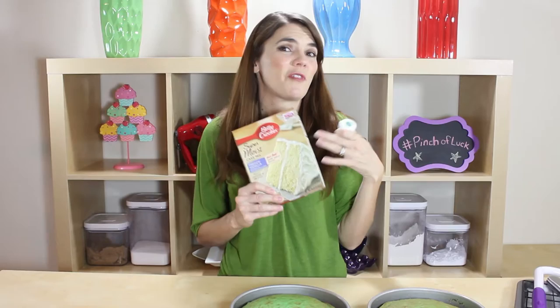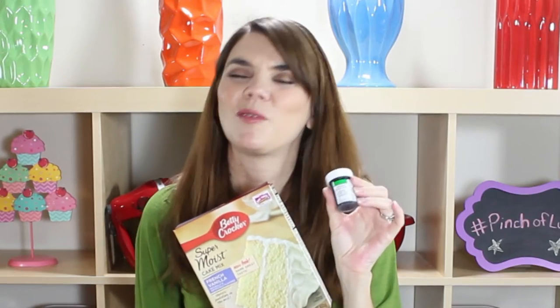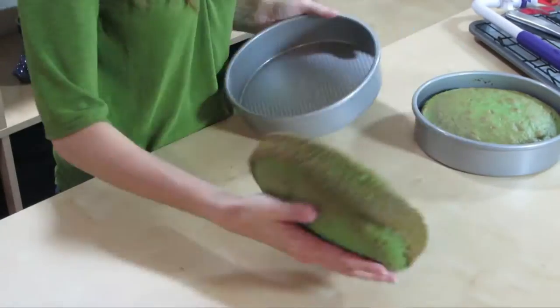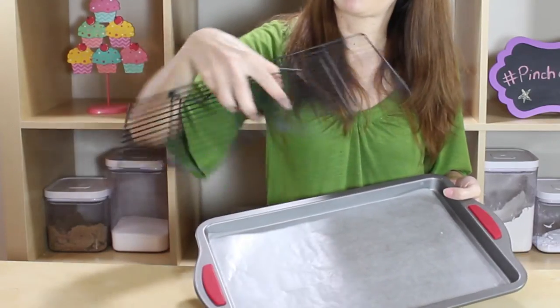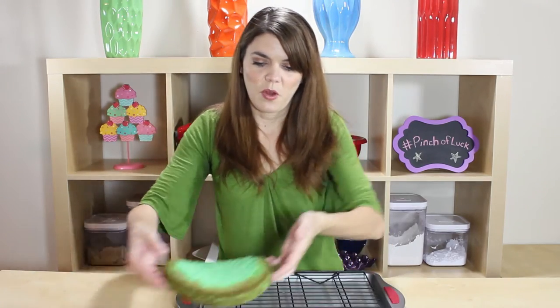I've already made my cake — I just used a French vanilla box cake, you can follow the instructions on the box or make your own recipe. I also threw a little bit of green in there just to make it green on the inside, why not! I used two 8-inch rounds for this cake. We're just going to pop these out and level them off. I have a cookie sheet with some wax paper and a little cooling rack sitting right on top.